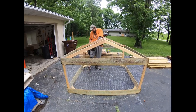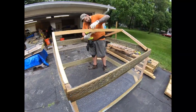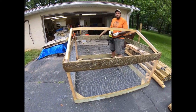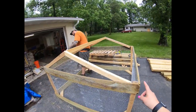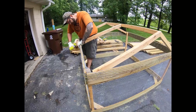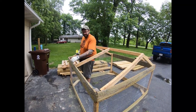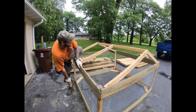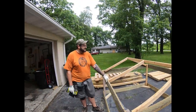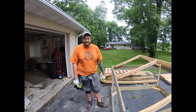Josh has the chicken tractor almost done. It is a six-by-six tractor, built using six-foot pickets. He's making the roof an A-frame where one of the sides will lift up so you can access the inside. It's pretty sturdy but still lightweight. It's going to have wheels on it when we're actually using it as the tractor — put some rope on one end, wheels on the other end, just pick it up and move it every day.